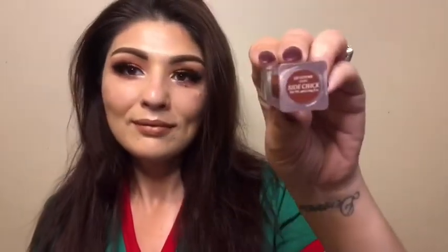I'm going to use the Side Chick gloss from Hank and Henry and I'm just slightly dabbing it on the centers and tapping it in.